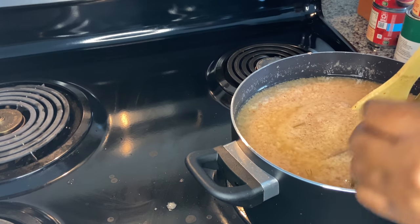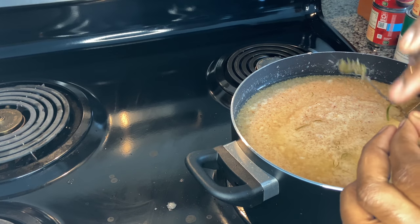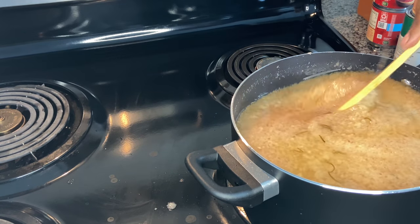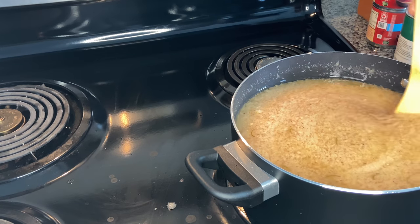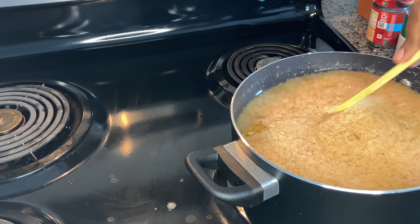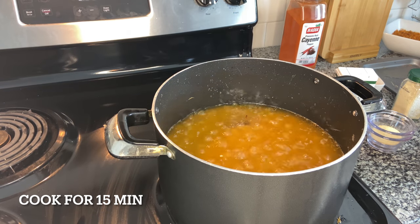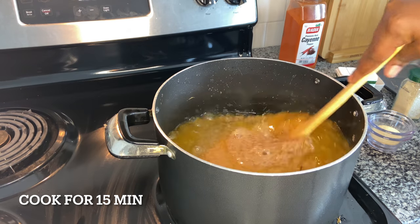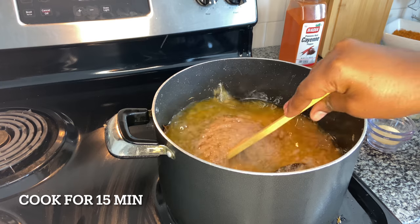I will leave this on the fire for about 15 minutes before proceeding to the next step. This is the fresh rosemary going in — make sure you remove the actual stick once all the leaves have fallen off. Be sure to constantly stir your shito; it requires a lot of attention, so continue stirring every so often so it doesn't stick to the bottom.